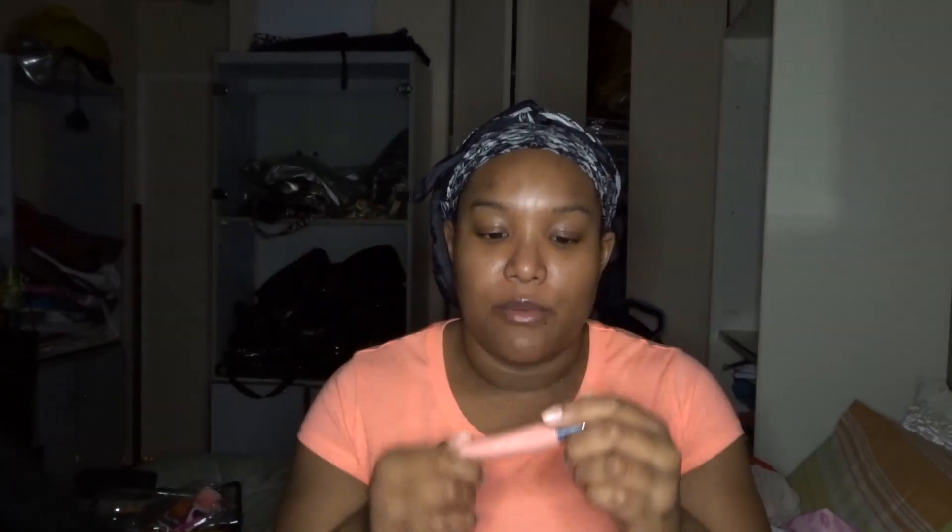I got a free sample — a freebie! It's a ColourPop So Juicy Plumping Lip Gloss, which is cute. The wig itself comes in a regular plastic bag, so let's open it and see what the hair looks like.